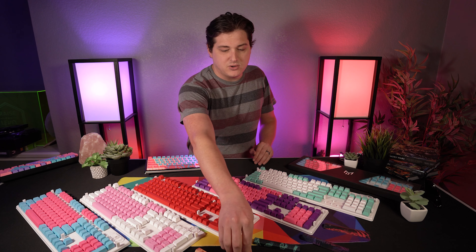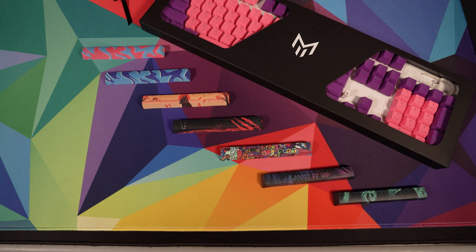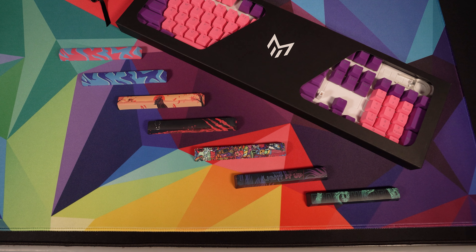They're also introducing some new custom space bars. They've got a bunch of different varieties, and it's a really cool way to tie in your custom colorway or to pop off an accent on something that already exists.